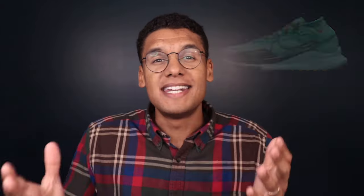Next up we have the Pegasus Trail 4 Gore-Tex. The Peg Trail is Nike's road-to-trail hybrid shoe — they take the standard Pegasus, beef it up with a brawnier outsole, make some design changes to the upper, and for the Gore-Tex version they add a nice little booty around the ankle, making it fully waterproof. This is one of the best designed waterproof shoes and best designed running shoes in general.